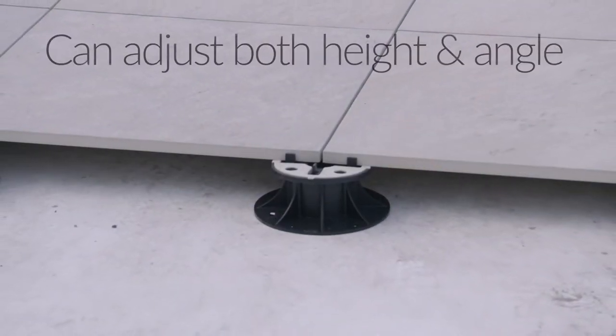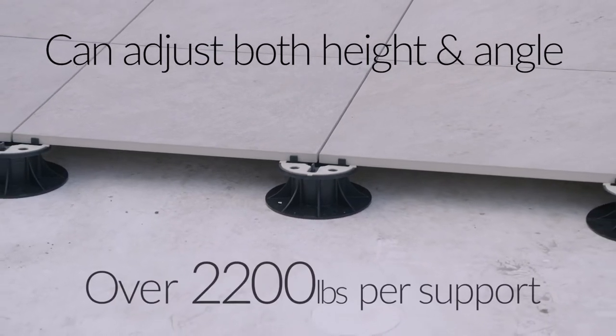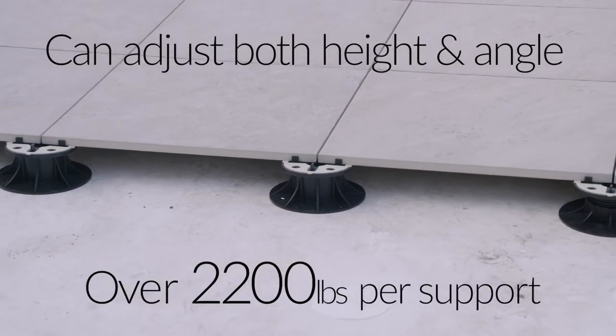These unique pedestals can be adjusted both by height and by angle, and can handle a tremendous amount of weight — over 2,200 pounds per support.